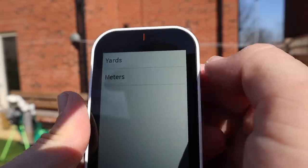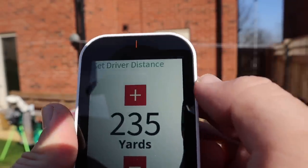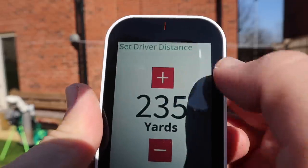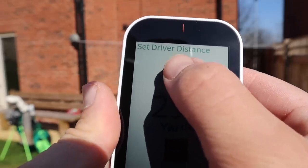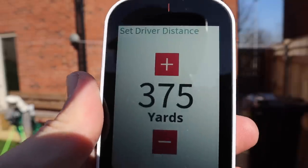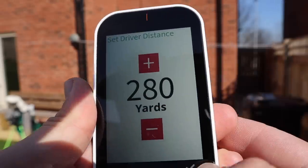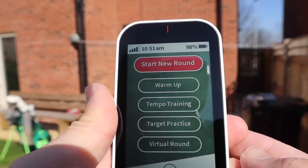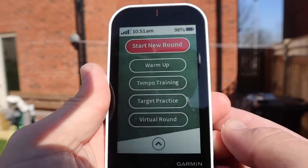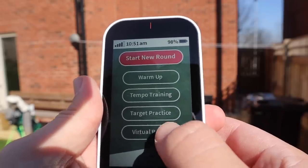So we're on English, touch screen. We're going to show yards. Set driver distance — we'll go 280, I think that's more than fair. Start new round — we don't want that. Warm up. Target practice. Virtual round — that could be interesting. We'll leave that for now.